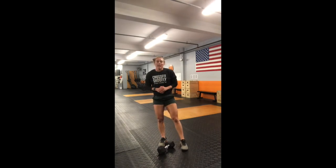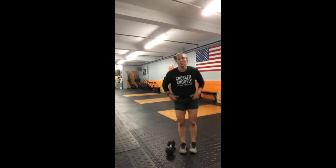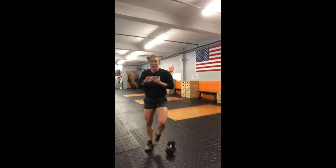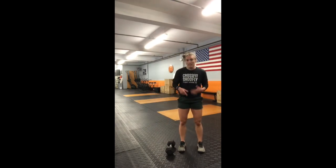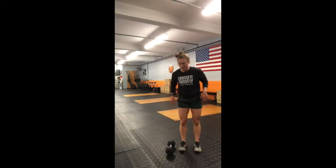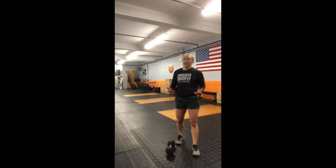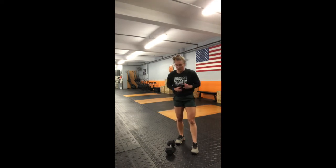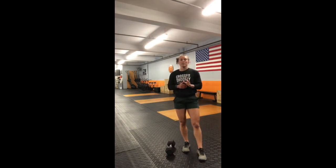For the dumbbell jump overs: if you're not comfortable jumping over the dumbbell, you can step over — that counts as one because it's an over-and-back. If you are comfortable jumping, jump over and back — it's a very active jump, and you count only on one side of the dumbbell. We have 20 of these after every dumbbell movement, so that's a lot of jumping. Stepping over is a totally fine scale.